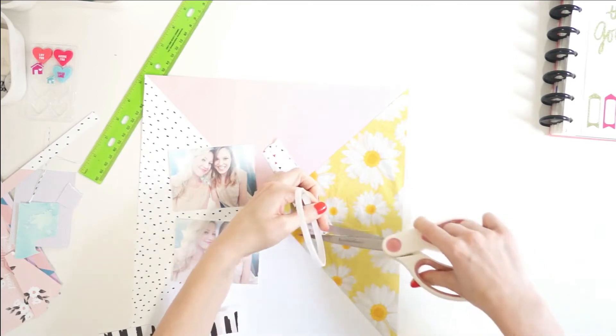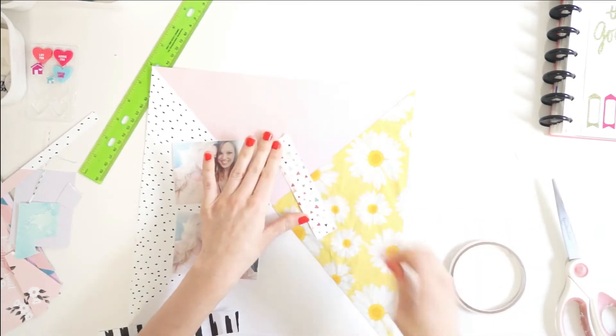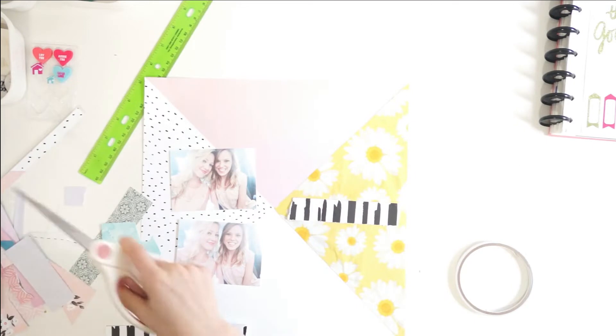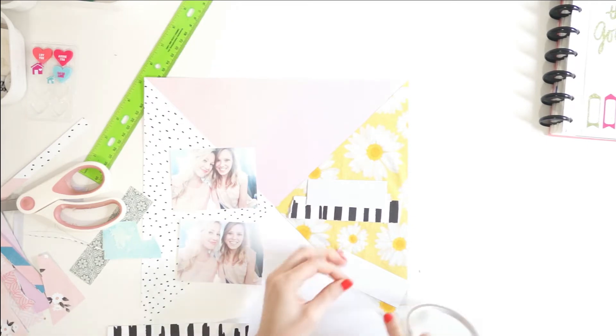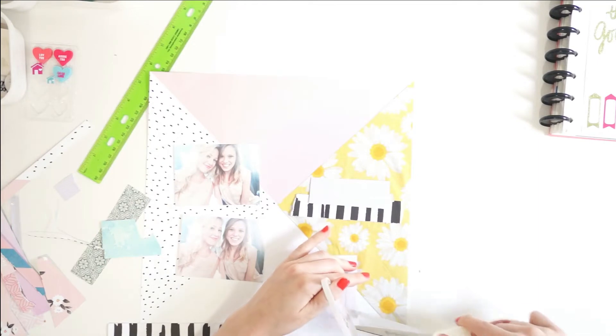I have these two photos of me and my sister and I have all these little paper scraps here. I'm actually using my June Scrap My Stash kit for this. I made this layout back in June and I realized I had a couple of layouts from June still that I hadn't shared. All the supplies that I use in this layout are from that kit.